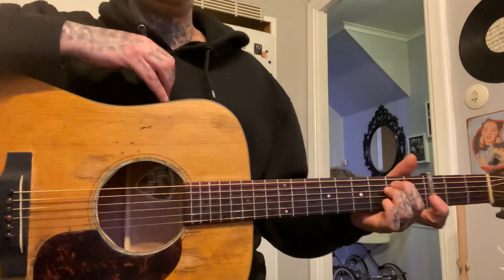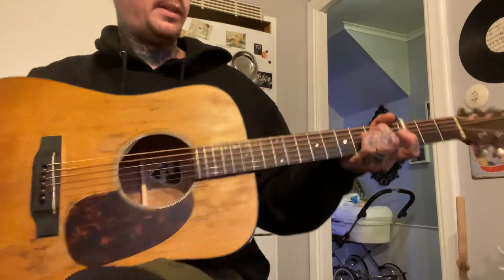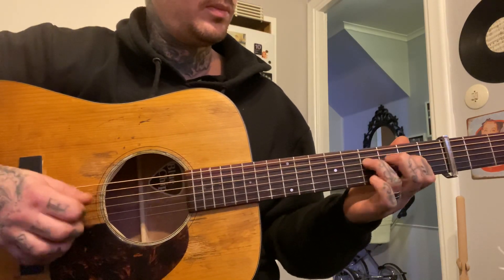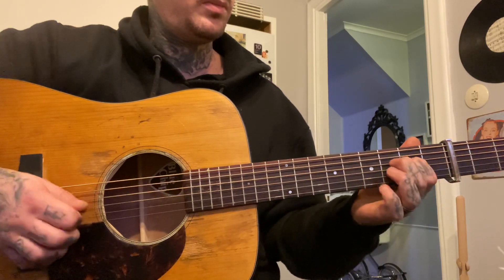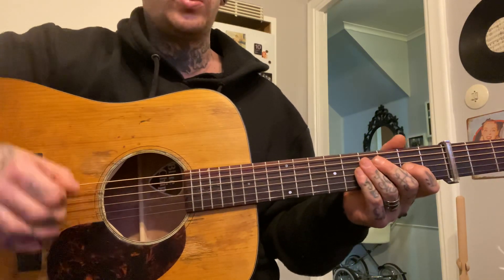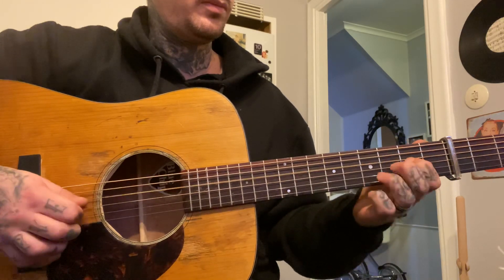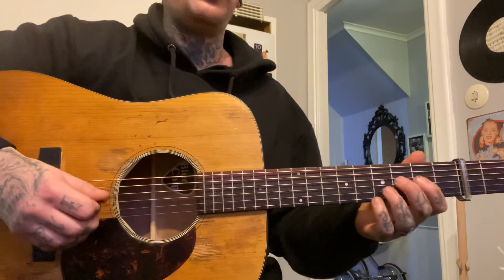Then he starts singing there, okay? Then he does this kind of stuff. I don't know if this is actually the right way, but it's kind of close. We start with that, okay? That's kind of a normal way to do a pull-off, I believe.